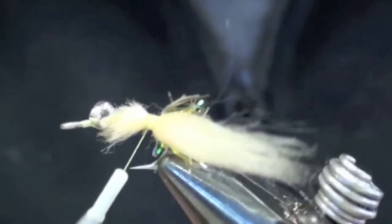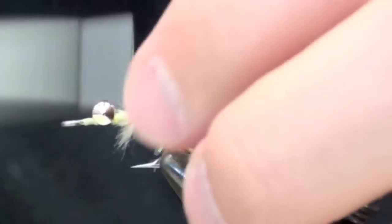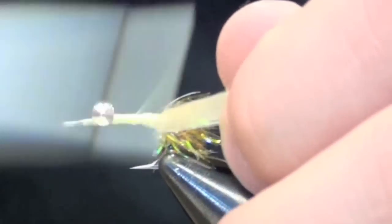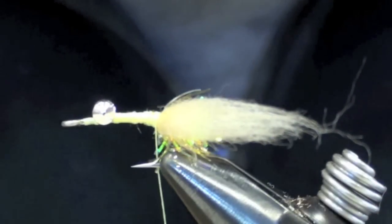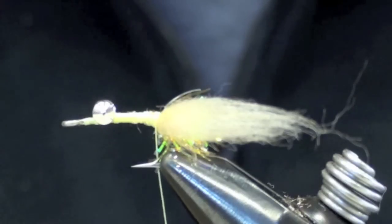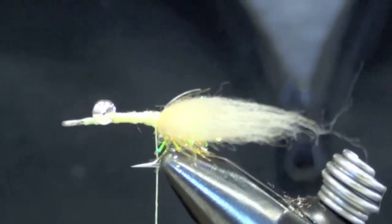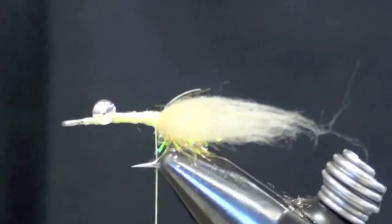Just like that. I kind of trimmed it at a bit of an angle so I have some area to taper the body a little bit. Once I've done that side, I'm going to do the same exact thing on the other side. It's a lot easier — at least you can see what you can see.